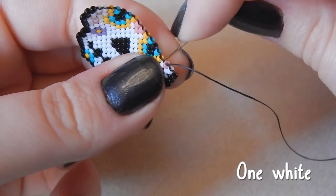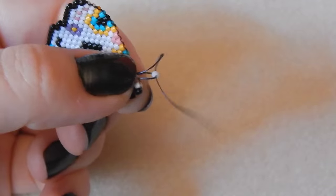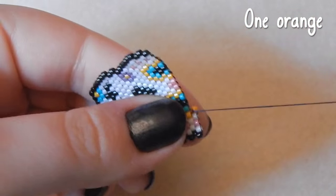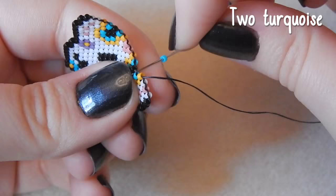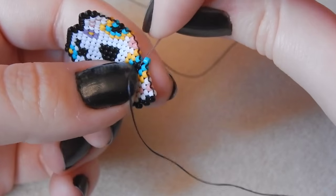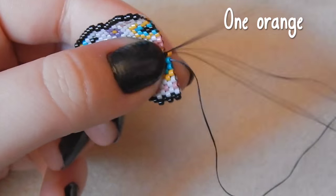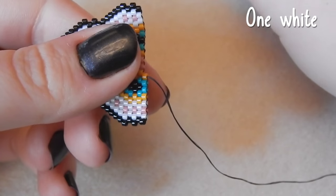One white bead, one orange bead. We're over halfway now, guys — you've done really well if you've managed to stick this far. Two turquoise beads, and then one orange bead. My boyfriend and I are thinking about travelling around Germany a little bit in a couple of weeks. One white bead.